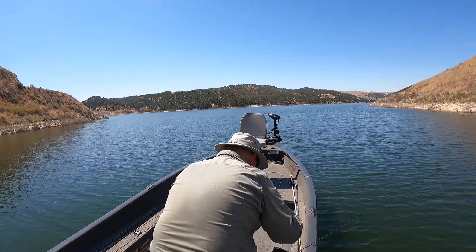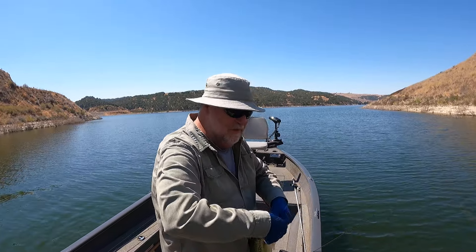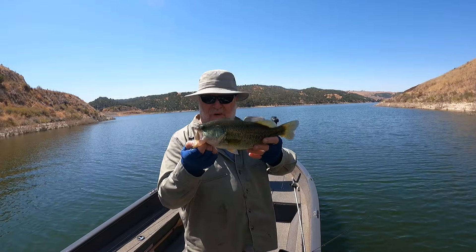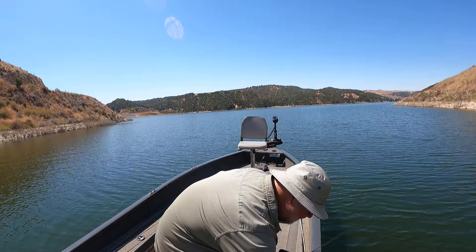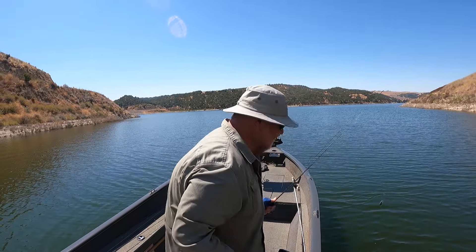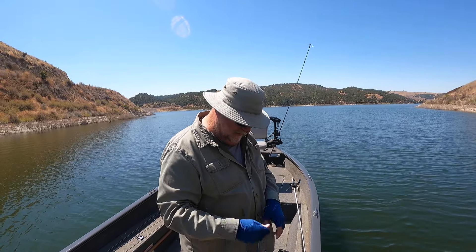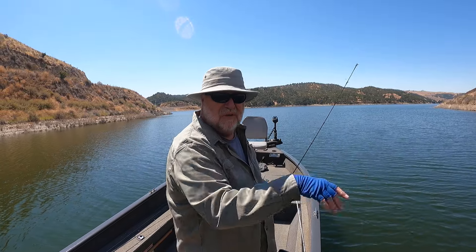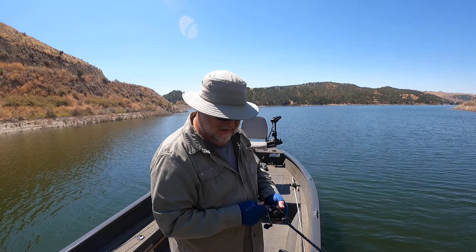There he is. So sometimes they'll swipe at these square bills. I wound up hooking him on the side. Now this guy's been caught before — you can see it on his mouth. Really just bumping the tops of the brush, just working it really slow and just letting it kind of deflect. Seems to be working pretty good today.